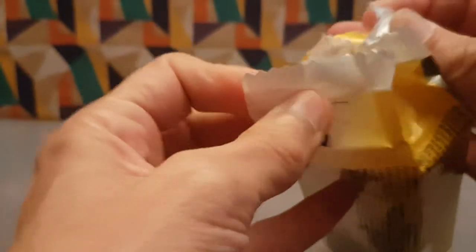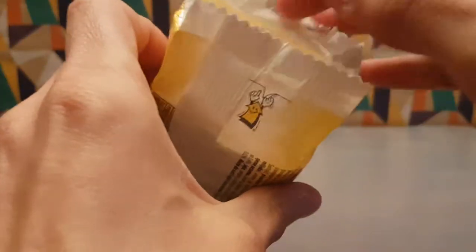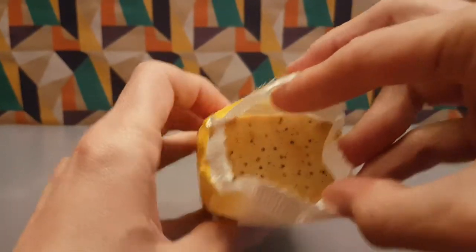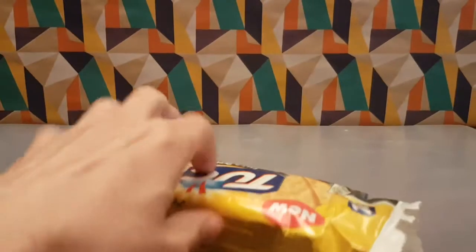It even tells you how to open the packet on the end - isn't that nice. Smelly time - yep, they smell peppery. Peppery is the first aroma that instantly hits your nose, and as you can see they're quite peppered.